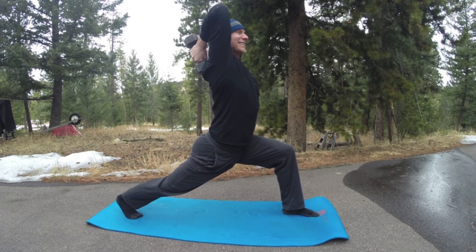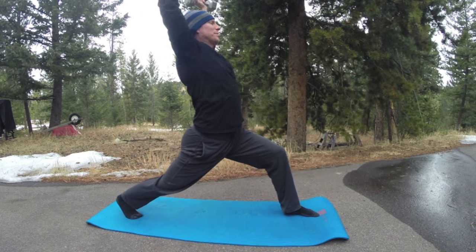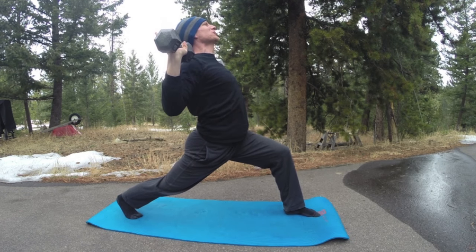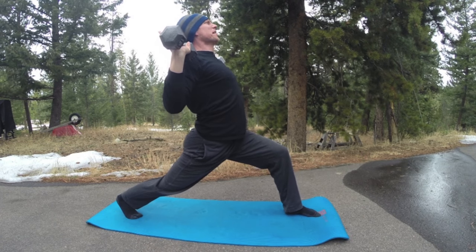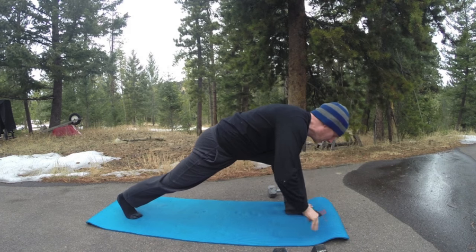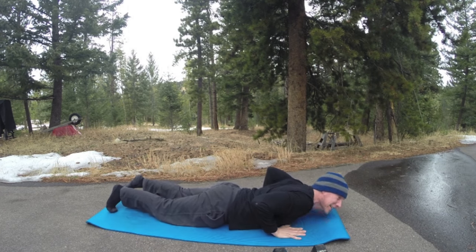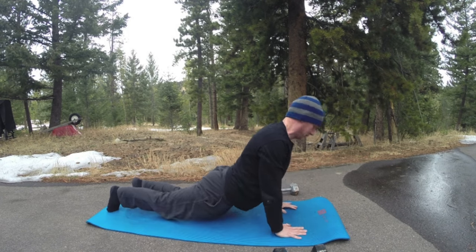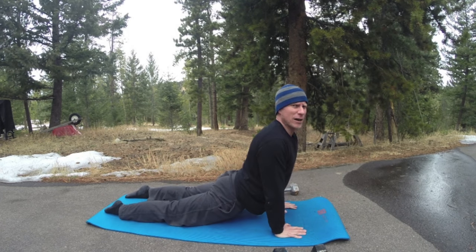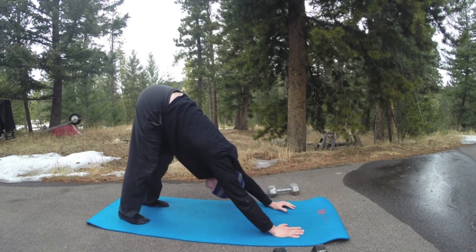That is devastatingly good. Now bring the arms back up, pull them back and down to cactus arms, palms forward. I promised you lunges and warriors, my friends, and I shall keep that promise. Set the hands down, step or jump back to plank into hover — you can jump or step back to plank — then lower down, inhale to up dog or cobra. Down dog.